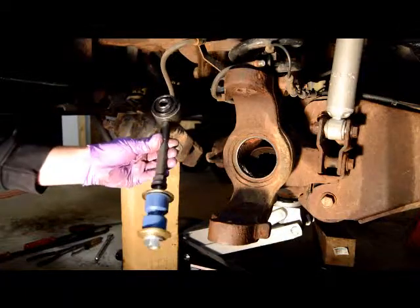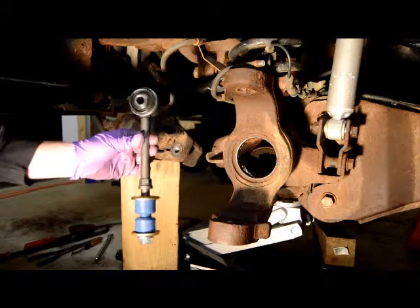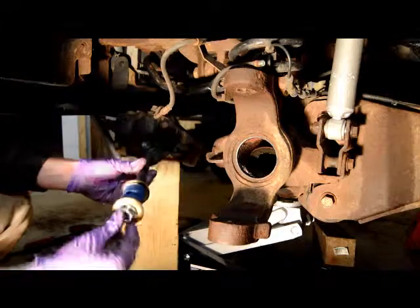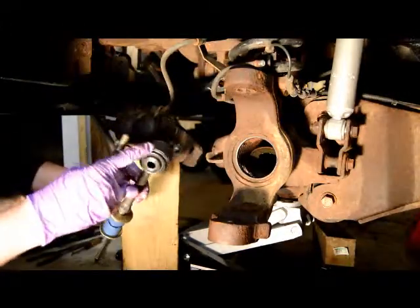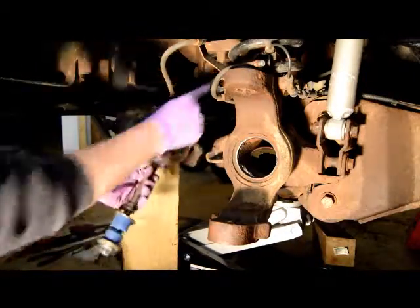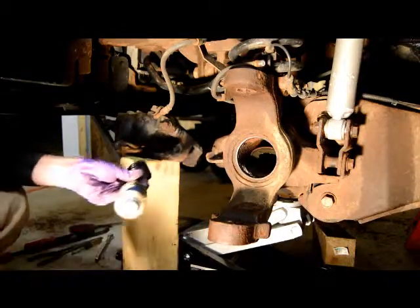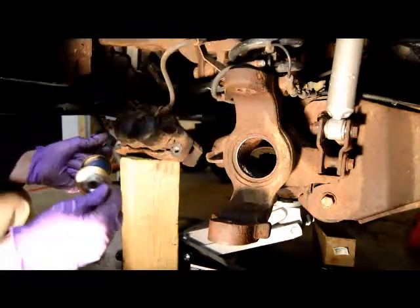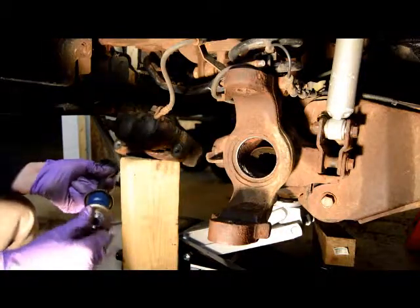Alright, so this is my new sway bar link. This is from rockauto.com — it's the cheapest place I can find parts. It says to torque the bolt and nut up top to 111 foot-pounds, and down on the bottom it says to torque this to 59 foot-pounds. I'm not going to be using a torque wrench, but those are the torques if you choose to do so.